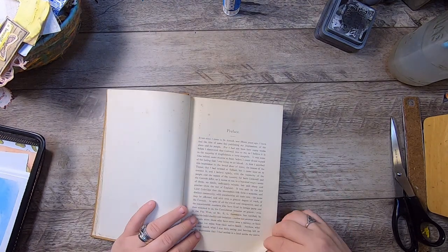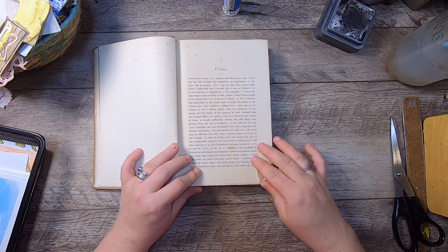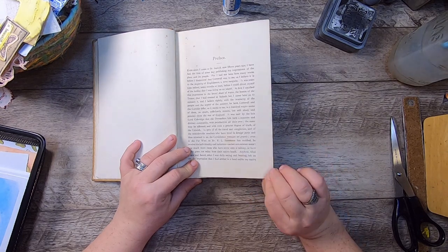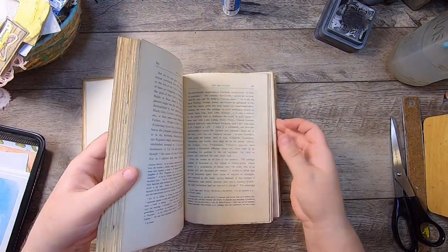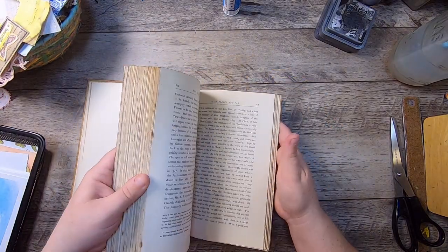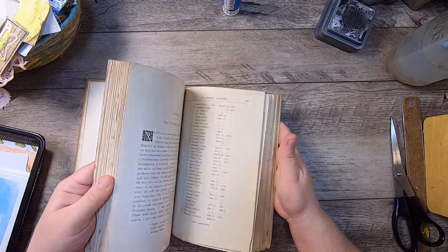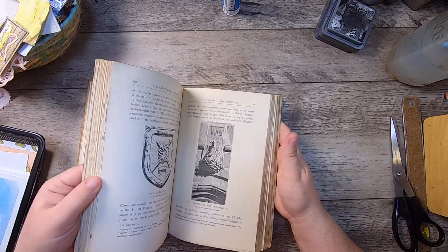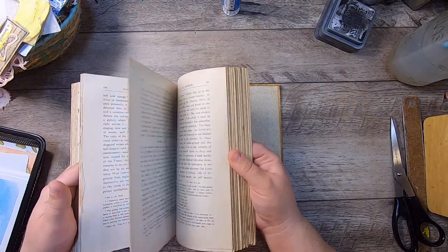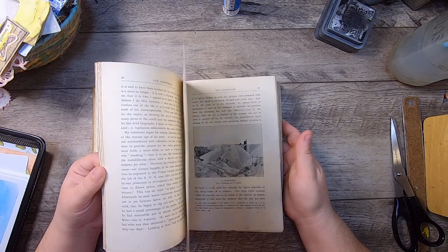I don't think there's a whole lot of interesting stuff in it, but let's do the fold test and see — if the paper is quality it's not going to crack, so that's good. It has those nice jagged edges. I'm going to do a quick flip through. It seems like it has some black and white pictures within it, but I don't really think it's got anything all that interesting except maybe that one diagram I just saw.